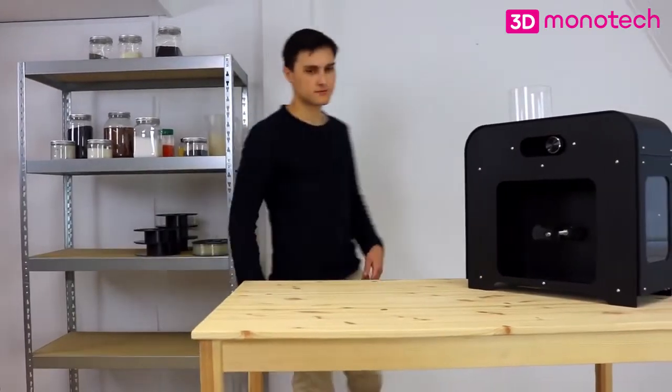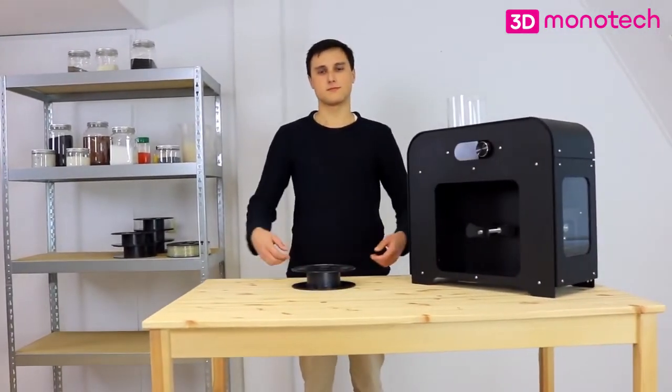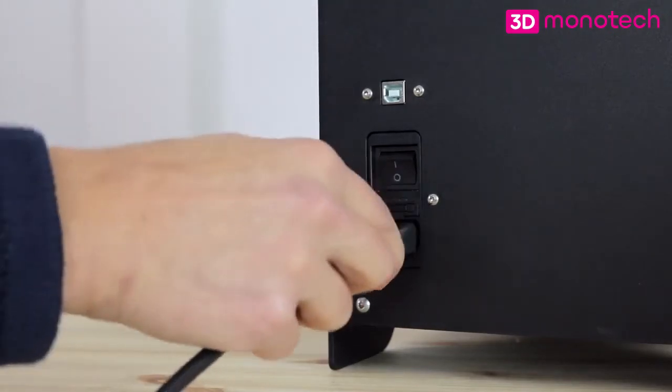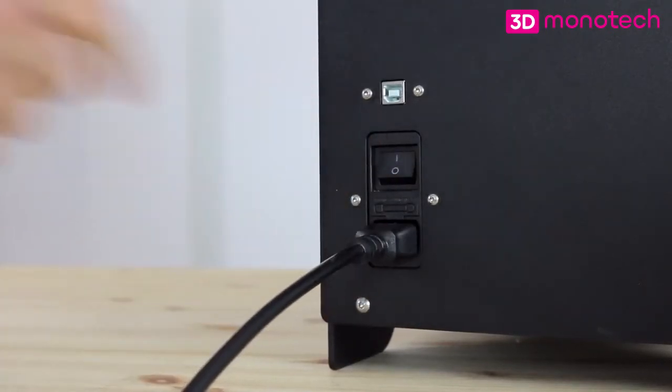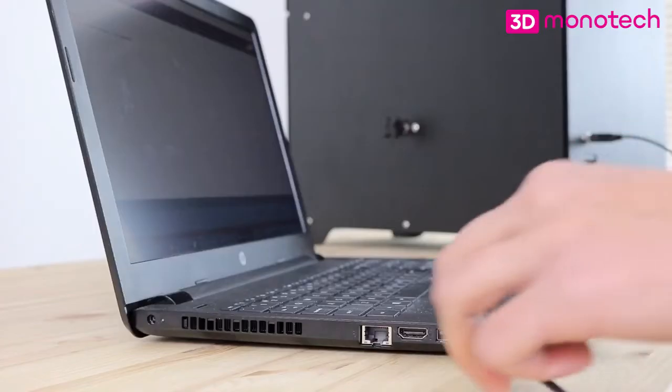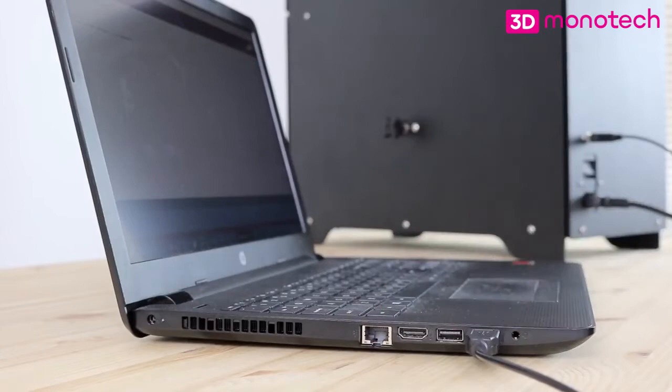Today we're going to explore how the next filament maker works and what to know before making your own spool of filament. Let's start off by connecting the power and switching it on. There is a USB connection to your computer which makes it possible to easily update your machine and log data during extrusion.